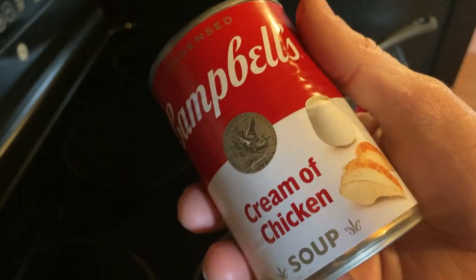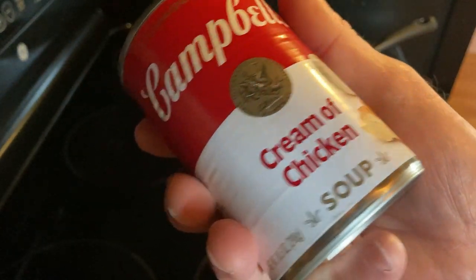Hello, in this video we're going to cook and taste some Campbell's Cream of Chicken Soup.